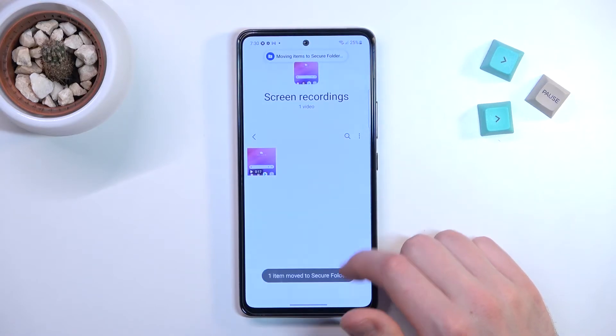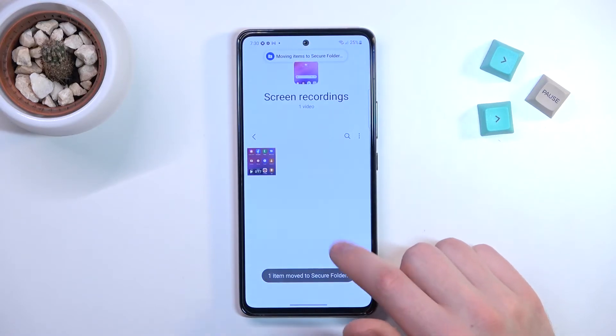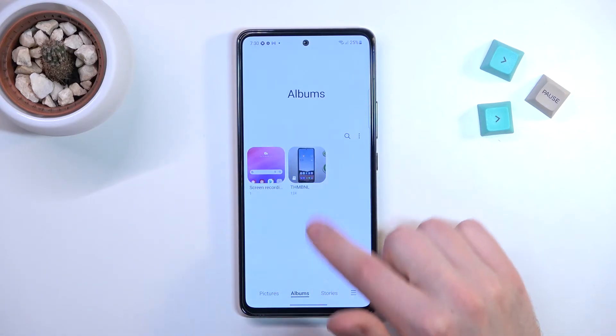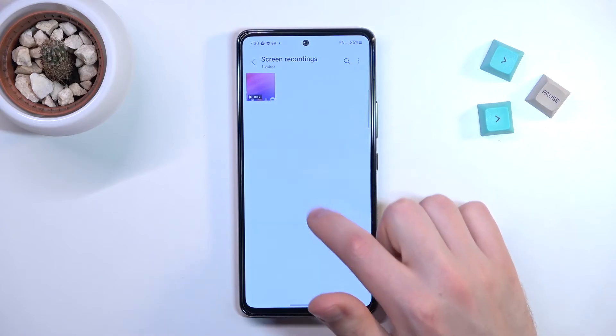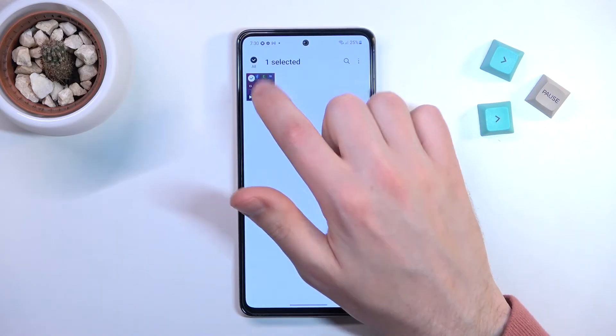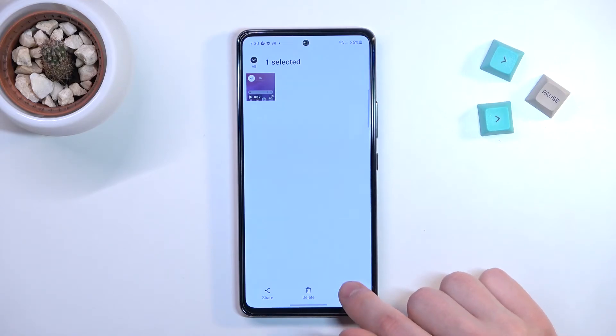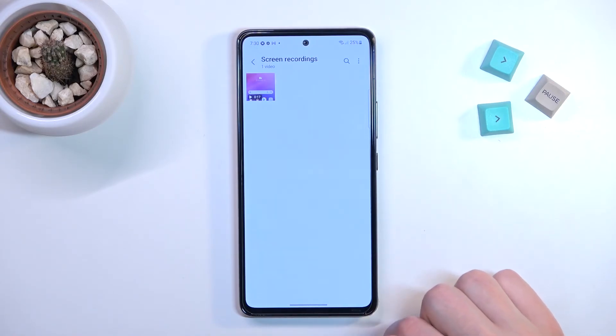We got a message about moving to secure folder, but our screen recording is still here — let's try again. Press and hold to select, press the More button on the bottom right corner, and choose 'Move to Secure Folder.'